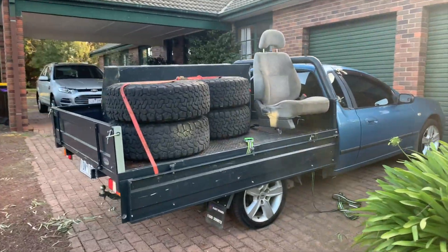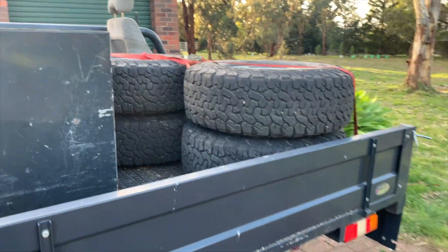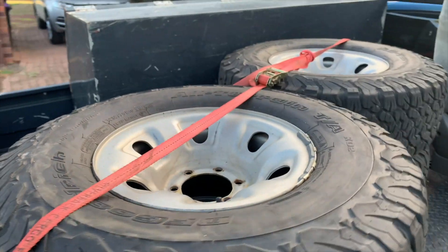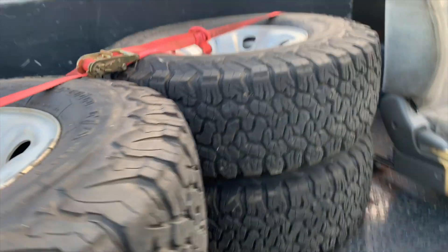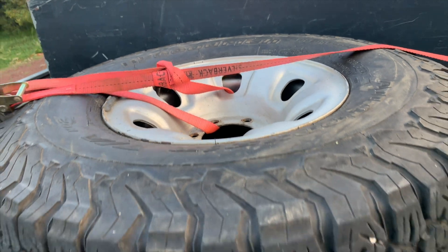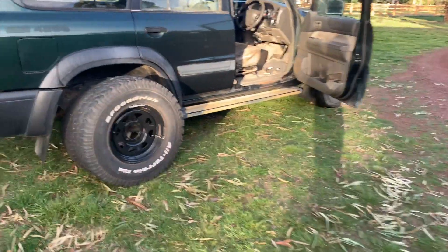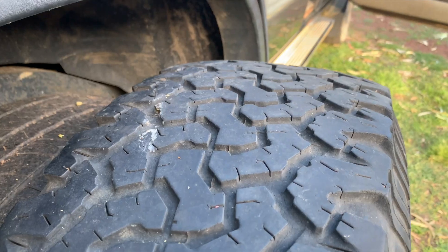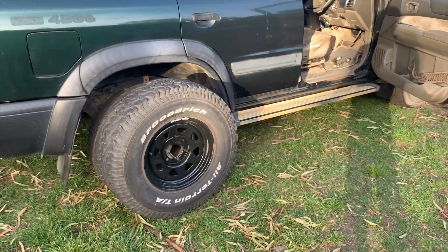Welcome to episode 2 of the budget GU Patrol build. I've been busy scouring eBay, Gumtree, and Facebook Marketplace, where I came across a set of BF Goodrich all-terrain 285/75/16 KO2s — about 80% tread — on a set of Series 2 GU steel wheels for $570. Then on Gumtree I found a single KO all-terrain with plenty of tread left for a spare for $50. Total: $620 for a set of five wheels. Pretty happy with that.